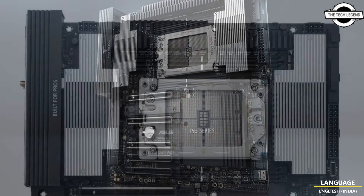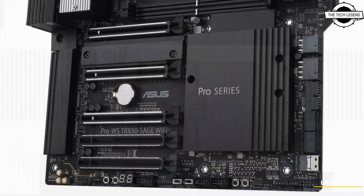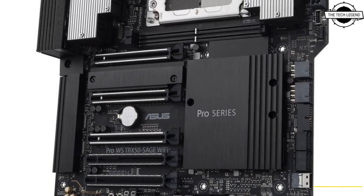These two motherboards feature expandable graphics, extensive storage, impressive connectivity, along with exceptional performance and reliability.